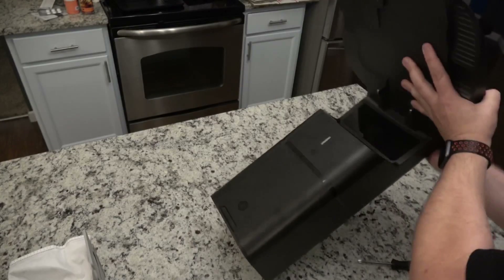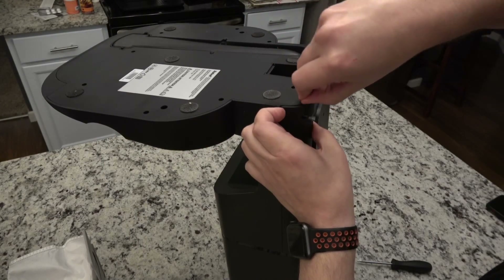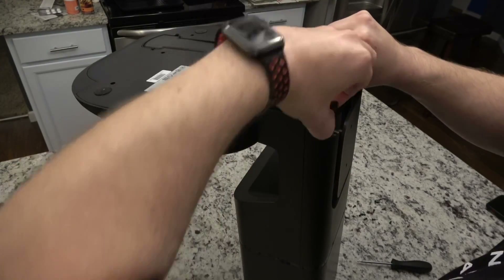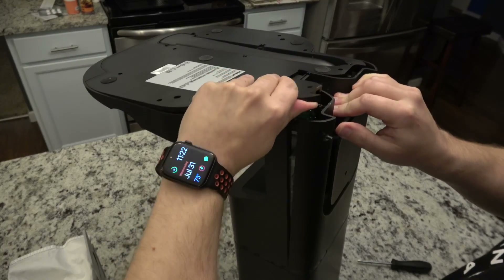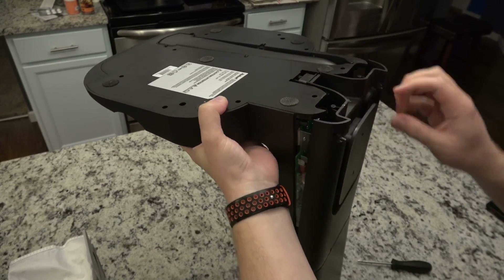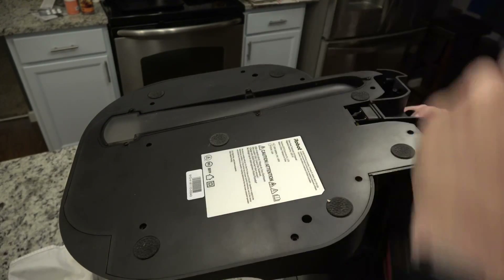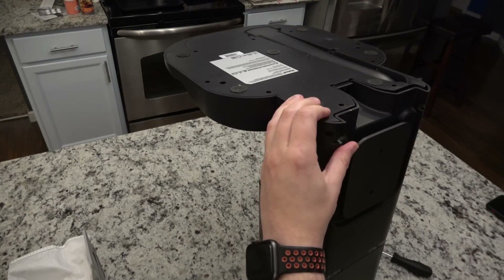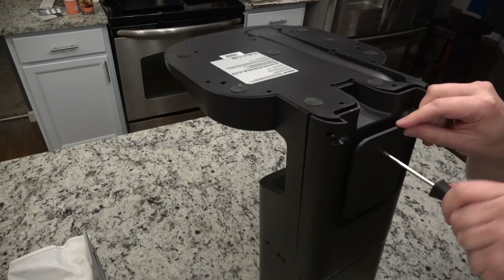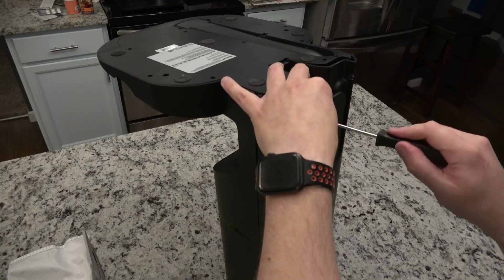Okay, that did loosen it. So this back screw holds in this back plate and this bottom plate. I'm going to take off the back piece first — God, I hope I don't break this. Like I said, I've never done this. Let's go ahead and take these out even though I don't think I need to. Maybe there's a screw ahead and behind here — this is just the cord holder.